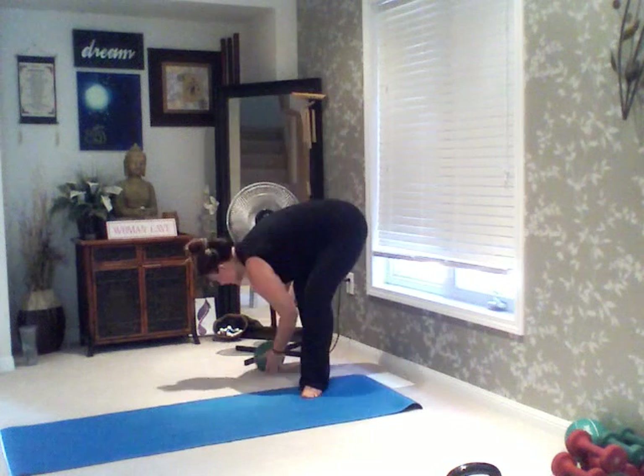Hi there! Welcome to another Mad Jam Fitness session at www.madjamfitness.com. Today we're going to do a little bit of a combo of cardio in between some abs. I'm going to be using a medicine ball today. If you don't have one, don't worry about it — you can even use a water bottle because all we're going to be doing is tossing this up in the air, or you can just do regular sit-ups like I'm going to show you.